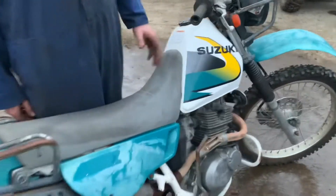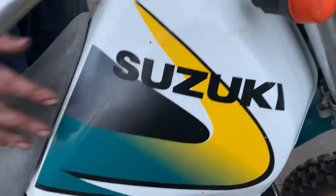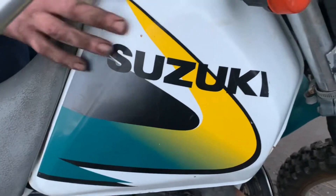I really like the old paint scheme — it's awesome. It's actually in really good condition. This tank would look nice, just give it a clean up and that's all it would need.